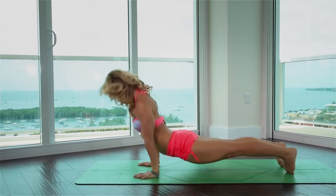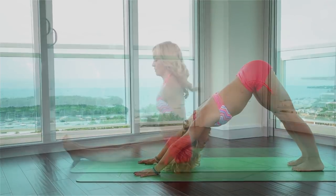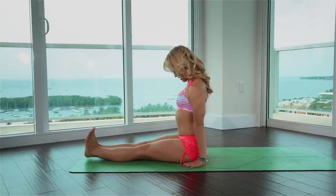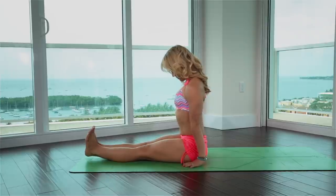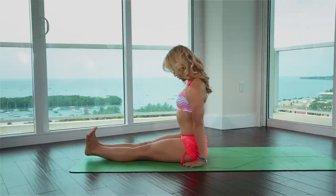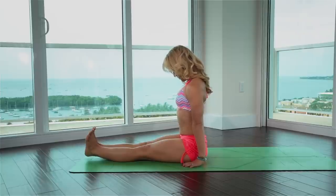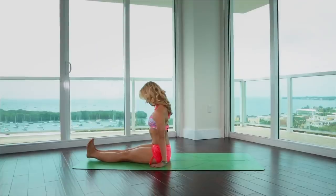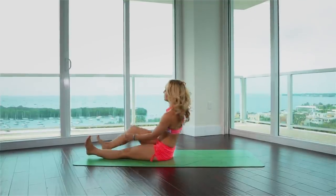Inhale, upward facing. Exhale, down. Slide back, Dandasana for a moment. Hands next to your hips, chin down. One, two, three, four, and five.